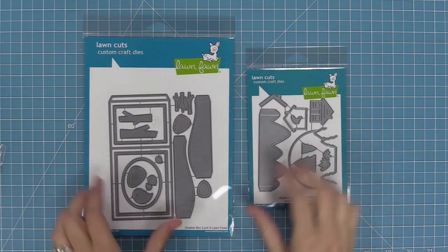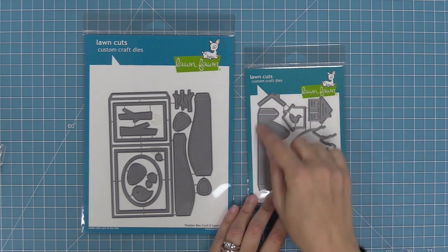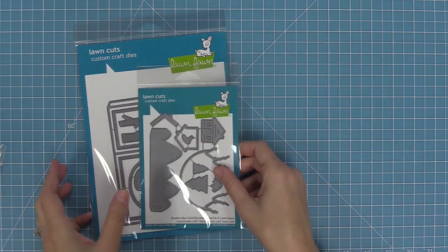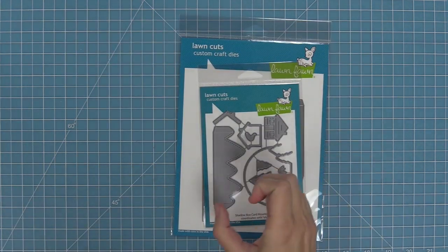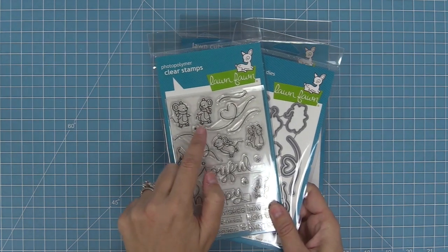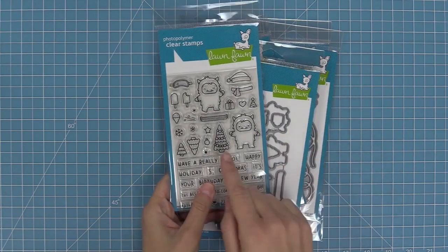We are going to be working with the Shadow Box Card die and the Shadow Box Card Mountain add-on. We're also going to be using a couple of stamp sets: the Mice on Ice stamp set, which is one of my favorite holiday sets ever, and this adorable little Christmas tree from the Yeti or Not stamp set.